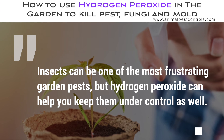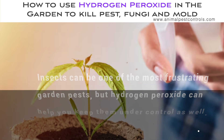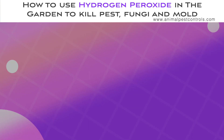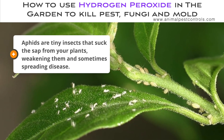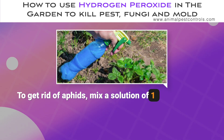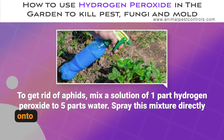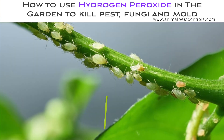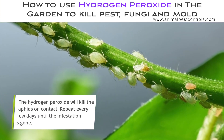Insects can be one of the most frustrating garden pests, but hydrogen peroxide can help you keep them under control as well. Aphids are tiny insects that suck the sap from your plants, weakening them and sometimes spreading disease. To get rid of aphids, mix a solution of one part hydrogen peroxide to five parts water. Spray this mixture directly onto the aphids, focusing on the undersides of leaves where they like to hide. The hydrogen peroxide will kill the aphids on contact. Repeat every few days until the infestation is gone.